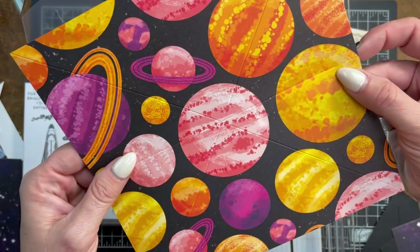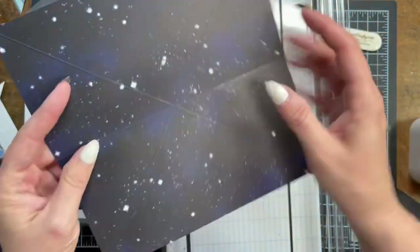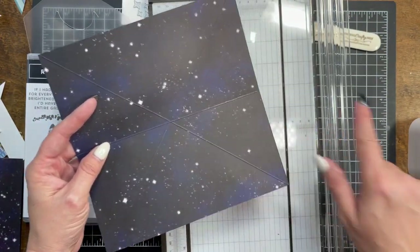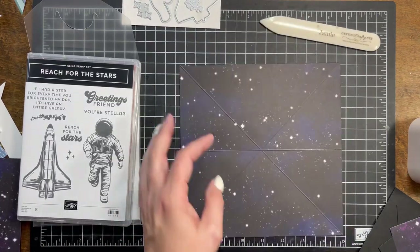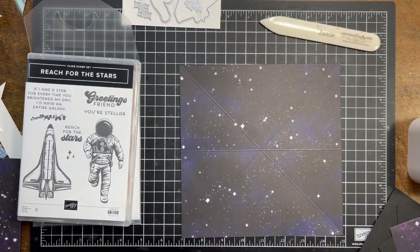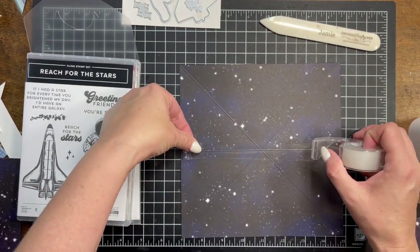You might have heard a slight rip. I'm going to put a small piece of clear packing tape across the back. This is going to be an interactive card, so it's going to be moved often. This is actually something I have done more than once where I've screwed up.